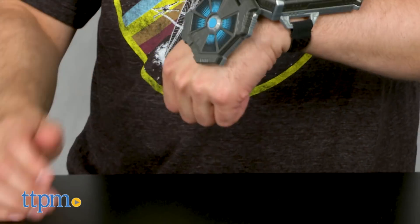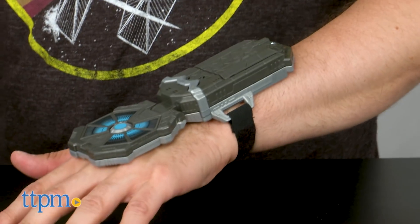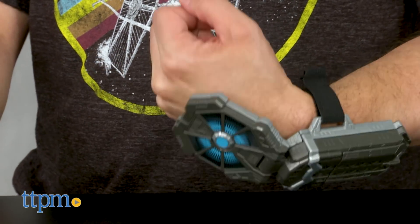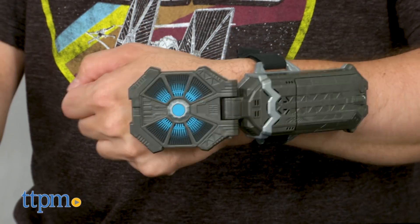It's essentially two pieces: a gauntlet that goes on your forearm, and a piece that looks a bit like the front of a TIE fighter that covers the back of your hand. For a simple concept, it's very challenging to use, at least I think it is.